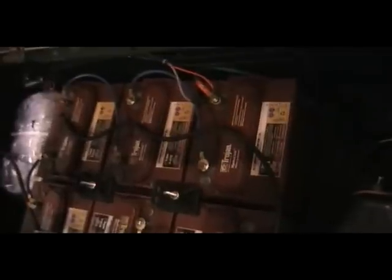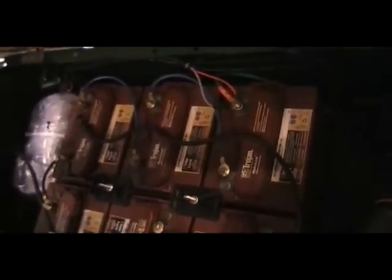We're here at the PGA Show in Orlando, Florida, 2011, and we're looking at Trojan batteries inside an EasyGo Golf car.